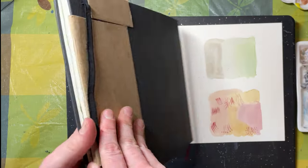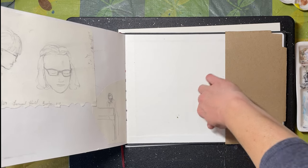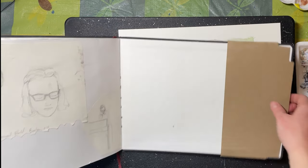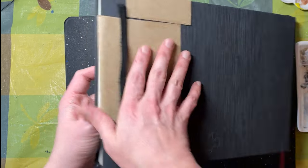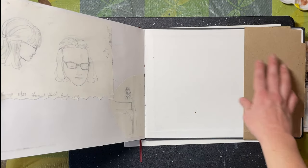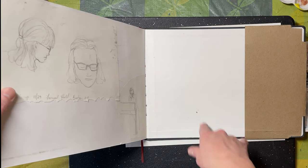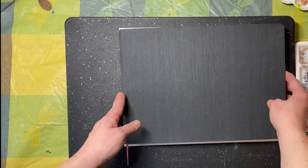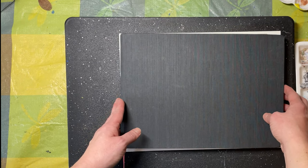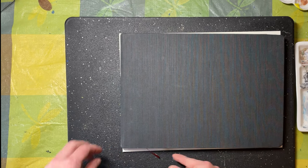One thing I love about this sketchbook is that the paper is beautiful. It was lacking a pocket to stick things in the back, so I made my own little pocket and kept some page templates in various sizes in there, so when I was out on location I could draw quick frames and have my sizes sorted out. Don't be afraid to customize your sketchbooks.